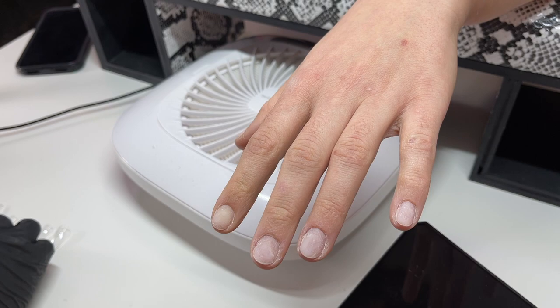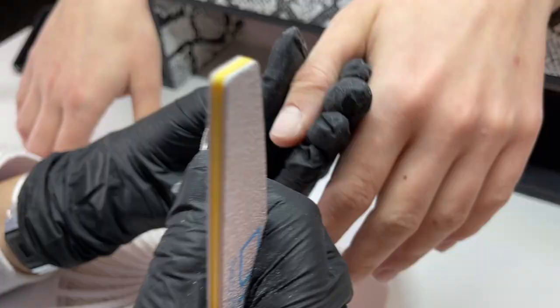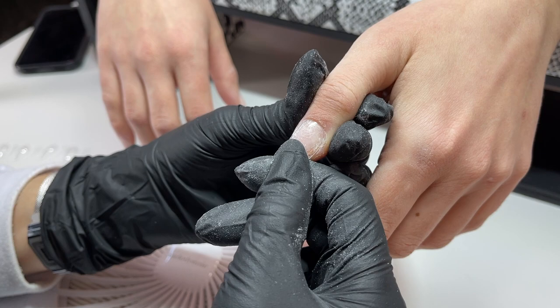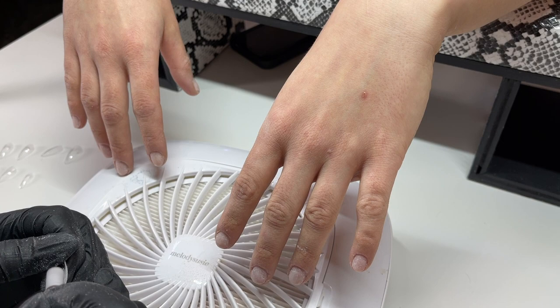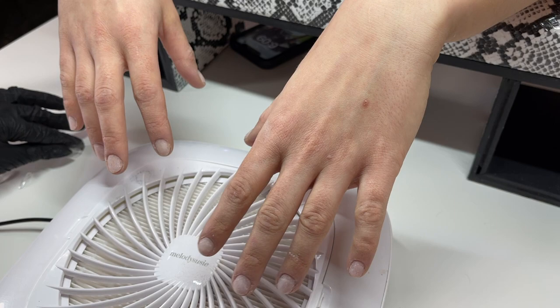Now we're going in with the Apre Gel X tips — these are the short stiletto natural tips. Short stiletto is definitely a lot longer than short round, but they're not like a pointy stiletto; they lean a little bit almond-ish. Charlotte liked the shape and said let's go all out for full-on long nails since she'd never get to have them. I sized out all the tips — you want them big enough to cover each of the sidewalls and fit comfortably on the nail without applying pressure. Then I'm going around filing the cuticle area for a good fit, and using a sanding band to etch the insides of the tips, using a small diamond bit for the smaller tips.